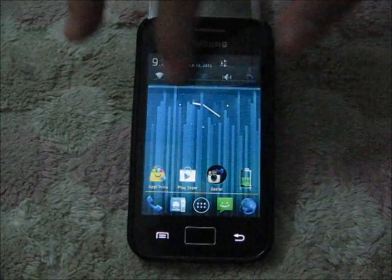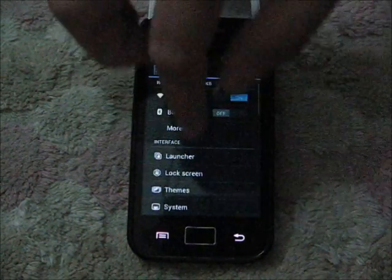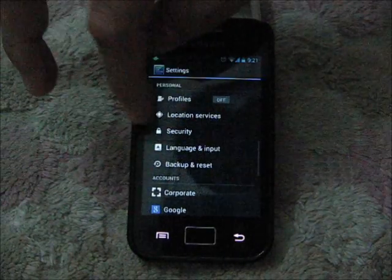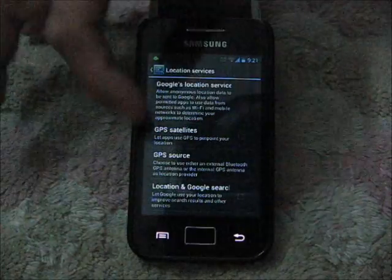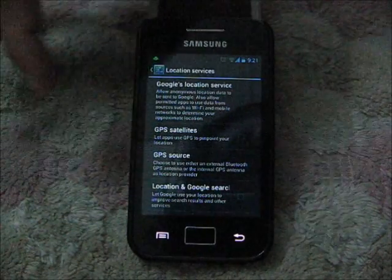So what you need to do is open the settings and scroll all the way down to the location service, and make sure you uncheck everything here and reboot.